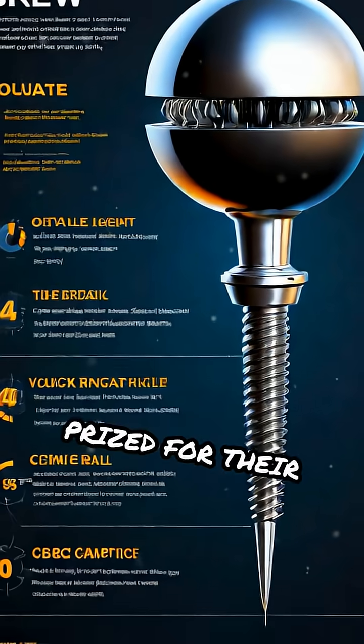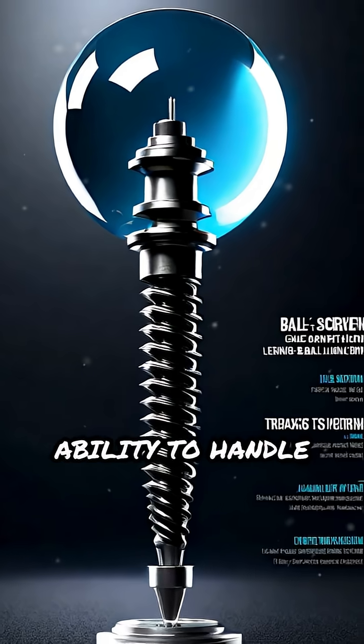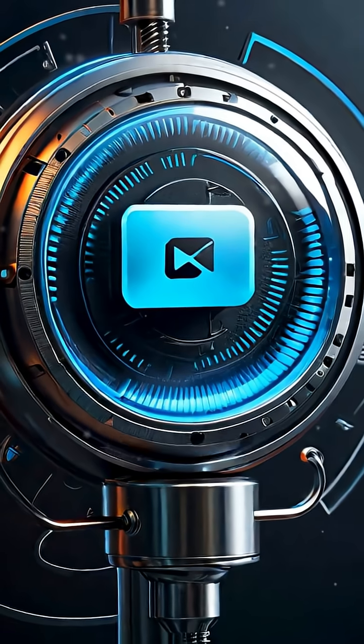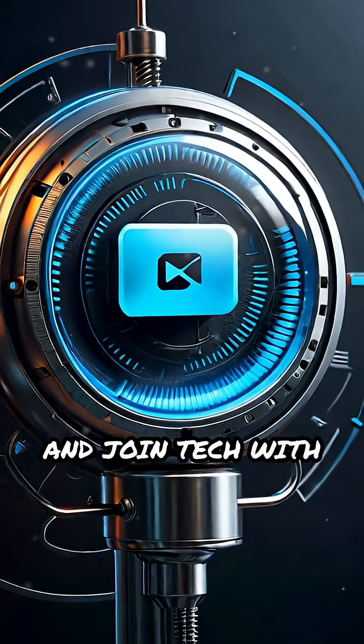Ball screws are prized for their high efficiency, low wear, and ability to handle heavy loads with pinpoint precision. For more tech insights, hit subscribe and join Tech with AIN.